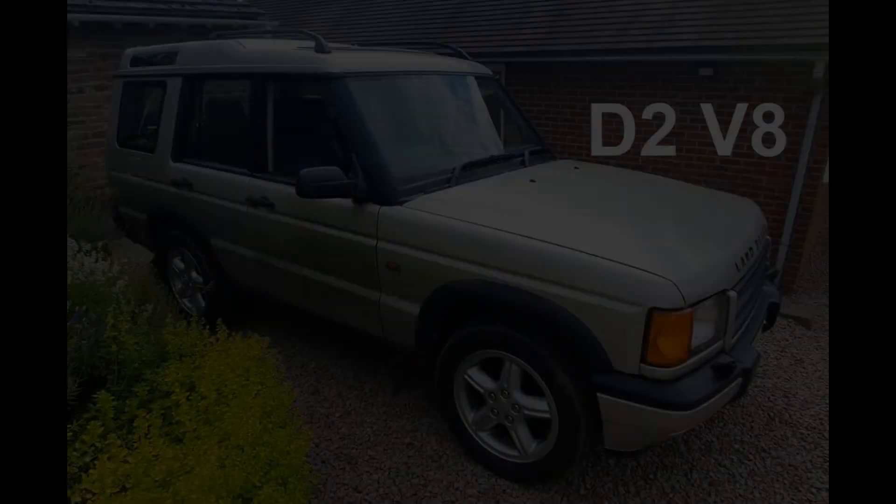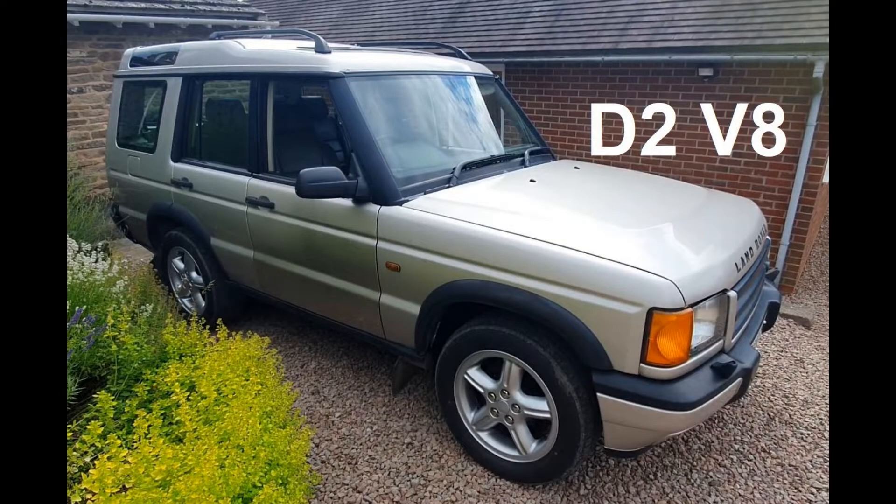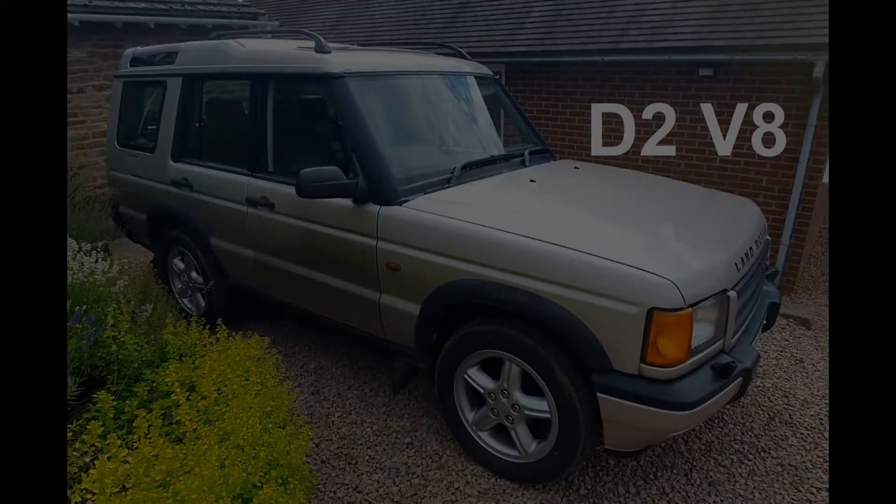Hello YouTube, welcome to this, the 13th video on the Discovery 2 V8 engine rebuild. In this video, I get all the fluids in the engine, I prime it with oil and I get it started — or more specifically Mrs. Loz starts it, she turns the key.